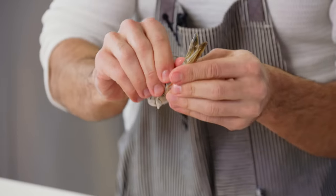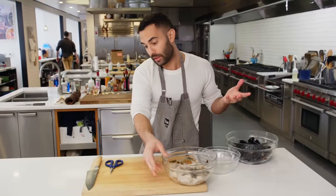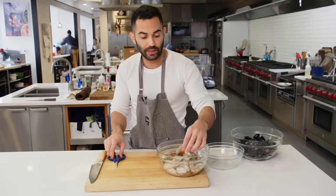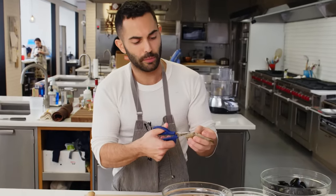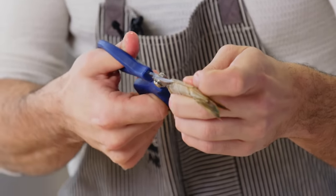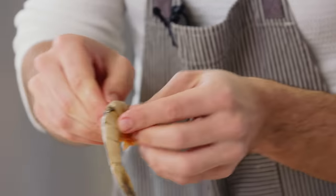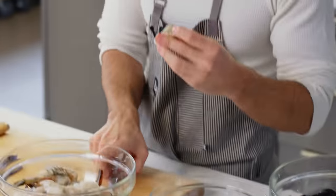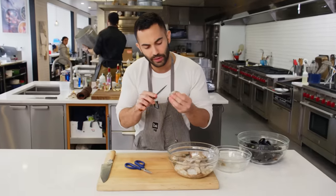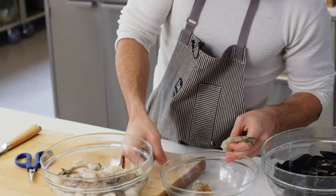With the shrimp, I'm just gonna show how I peel and devein them. What I usually do — I leave the tails on, but I'll take scissors, start at the very end, and go all the way up to the tail. Then I just kind of peel back, and then see if there's a vein.